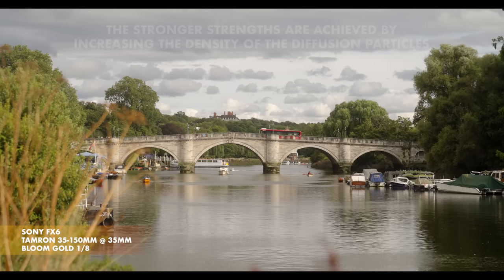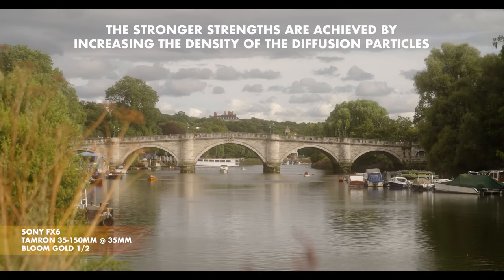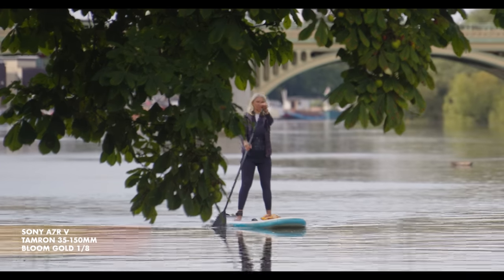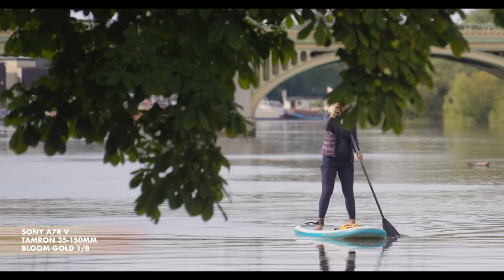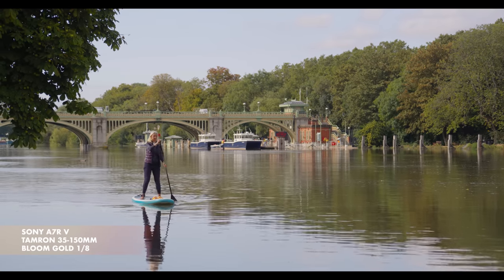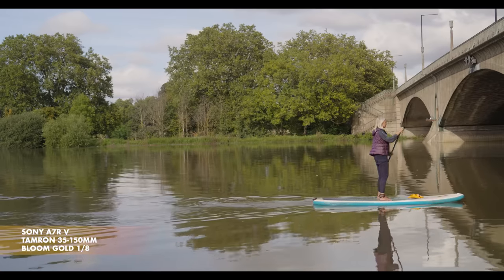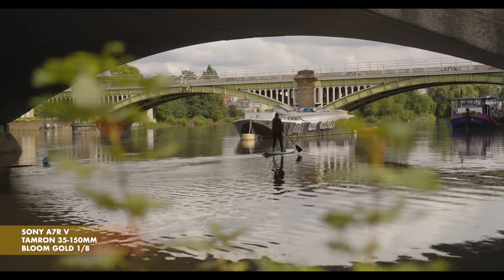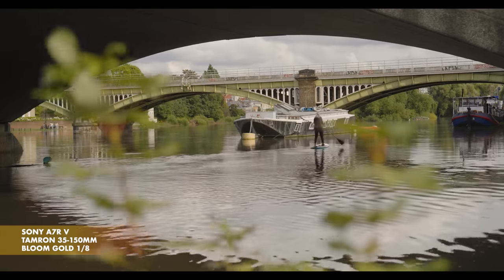The filters are available in three different strengths: the weakest is 1/8, then 1/4, and finally 1/2. The 1/8 is my favourite and it basically lives on my lenses for almost everything I shoot. It's the most subtle one, and when you go through footage shot with it, you can easily forget you had it on. It's only when you look at footage shot without it that you realise, despite it being subtle, just how much it improves the image — by taking the edge off that digital look. The way it handles harsh highlights is magical.